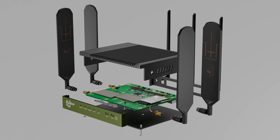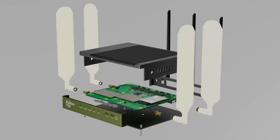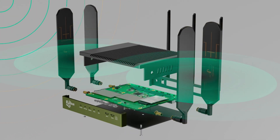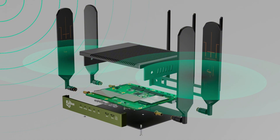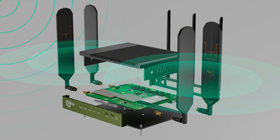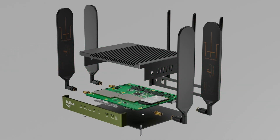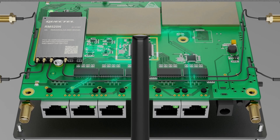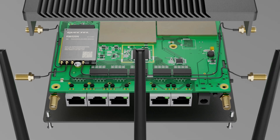Then, signals travel to the router's 4 5G antennas, which work together to improve efficiency, throughput, and speed. As the router communicates with the cell towers, the data is transformed and fully optimized. Technologies like carrier aggregation and MIMO ensure the router can manage multiple connections and frequencies simultaneously, delivering faster, more reliable internet.